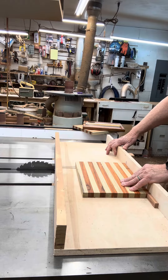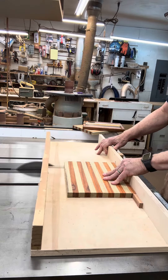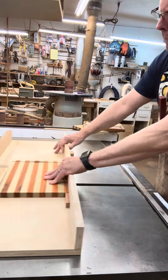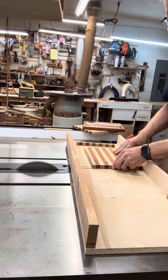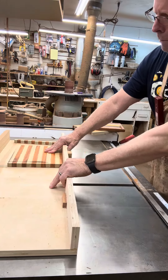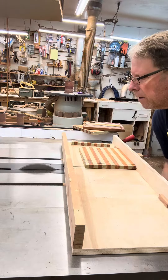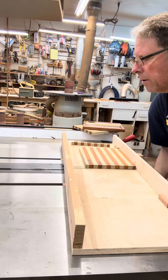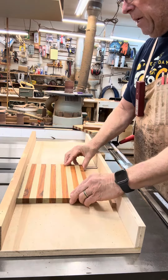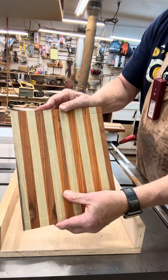This is a SawStop. Having the stops allows me to have a perfect cut, and you can see that it joins right together nicely.